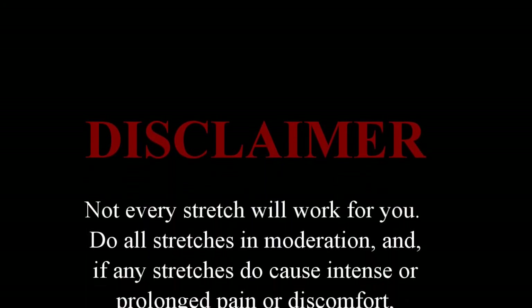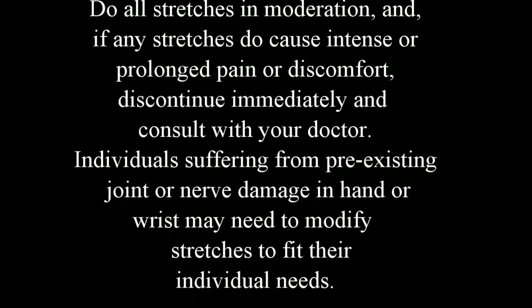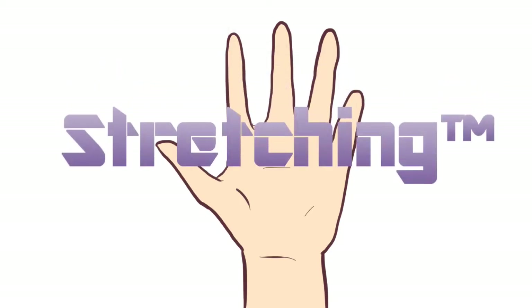Not every stretch will work for you — do all stretches in moderation, and if any stretches cause intense or prolonged pain or discomfort, discontinue immediately and consult your doctor. Individuals suffering from pre-existing joint or nerve damage in the hand or wrist may need to modify stretches to fit their individual needs. Make the smart choice and ask your doctor if stretching is right for you — just kidding, you probably don't really need to consult a doctor about this. Just do your stretches.